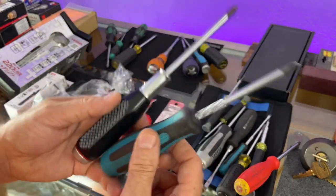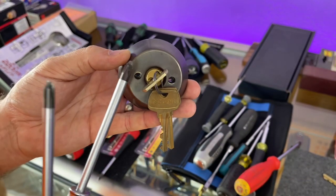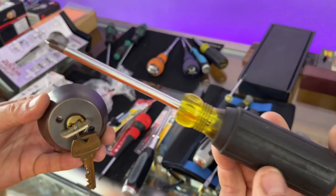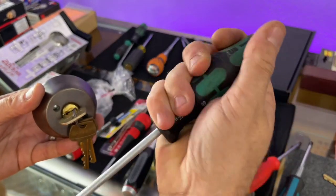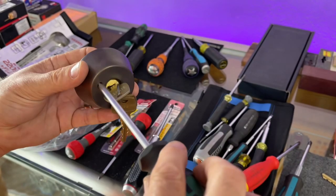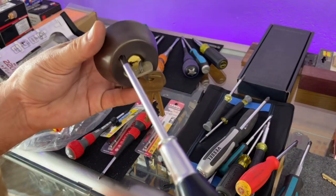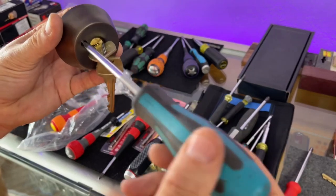The one litmus test for any field screwdriver is security doors that have a double-cylinder setup — none of the standard Vessel tips will fit in that recessed hole. My old Klein number two standard fits in the hole. The PB Swiss — while I'm not fond of the flared handle shape — actually passes that test even better than the Klein. But none of the standard Vessel drivers will go in there at all. So I wouldn't be carrying the PB Swiss if it couldn't pass that test. Vessel unfortunately missed out on that one.